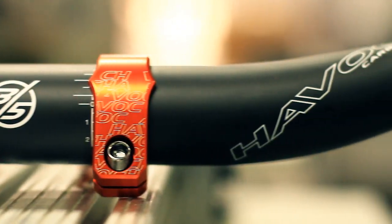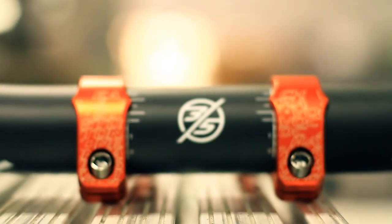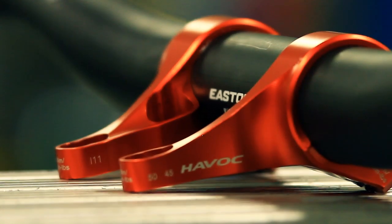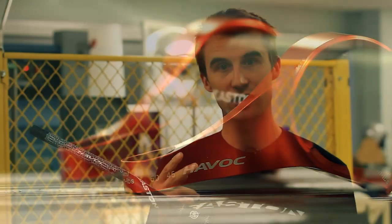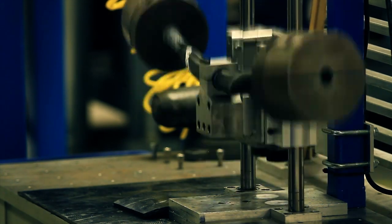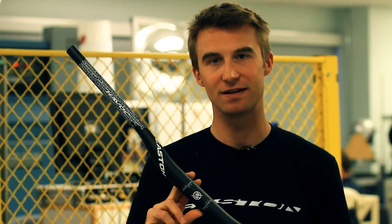This is the new Easton Havoc 35 carbon handlebar, used with the Havoc 35 stem. When you combine the two, you have a handlebar that's wider, stronger, stiffer, and lighter than anything else on the market. Going bigger makes this bar 10 times stronger in fatigue testing, 21% stronger in the drop test, 10% lighter than its predecessor, and 50 millimeters wider. This is a kick-ass bar at every level.